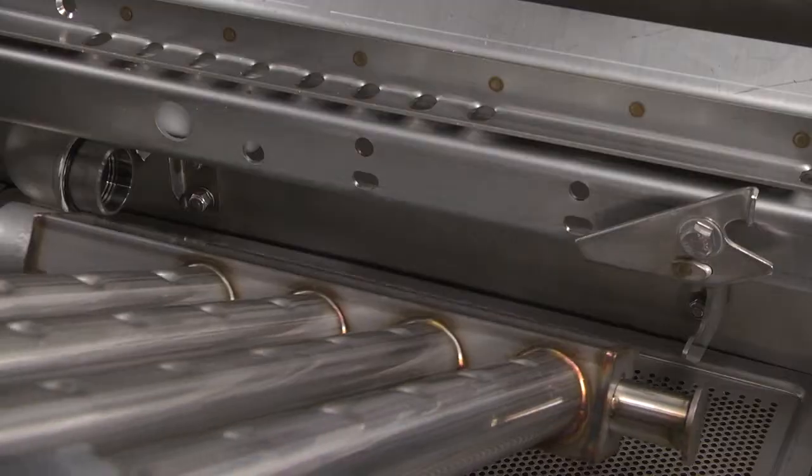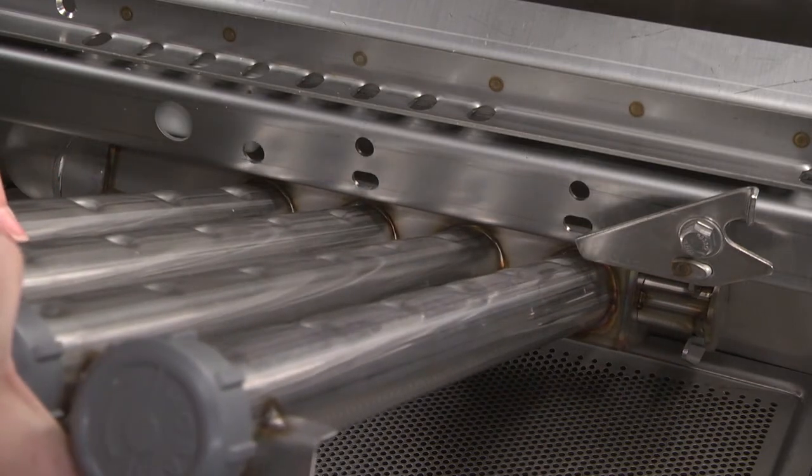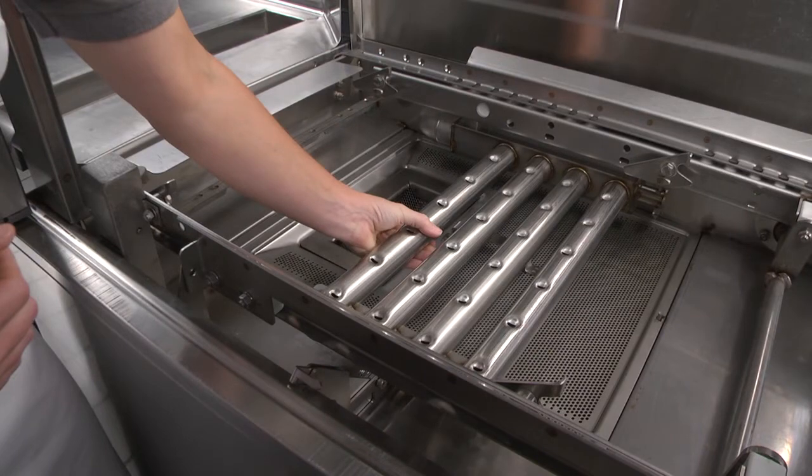Insert the lower wash arm straight onto the connector pipe. Adjust so the clamp holds the other end. Swing the front of the arm down until level to fully position it.